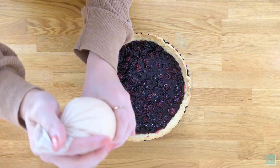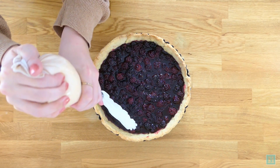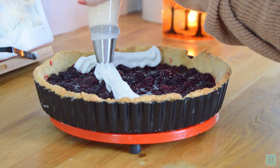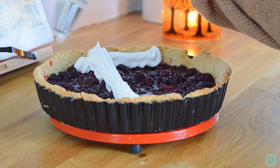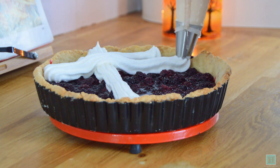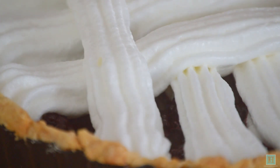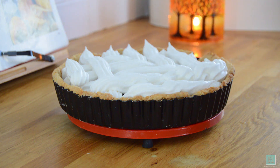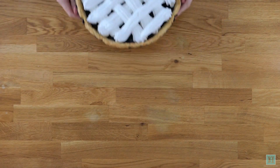Then just start piping your meringue over your pie filling in a lattice. We started out alright but somewhere along the line lost the plot a little, so our crisscrosses weren't perfectly uniform — but in the grand scheme of things this doesn't really matter, does it? Then pop back in the oven to bake at 180 degrees Celsius, which is 350 Fahrenheit or gas mark 4, for 15 minutes.